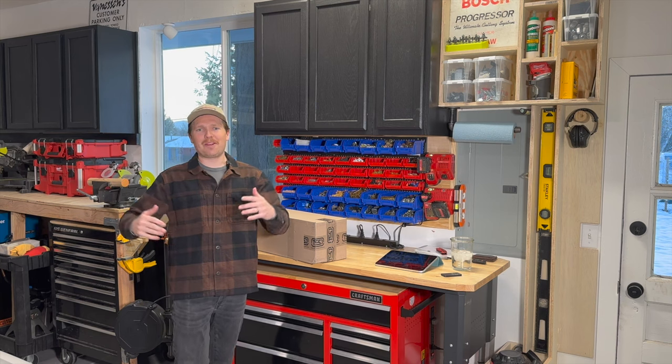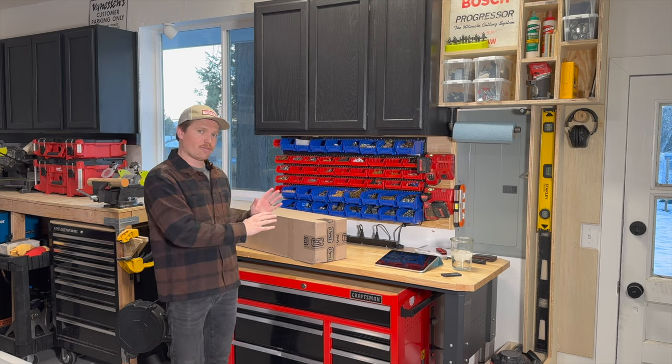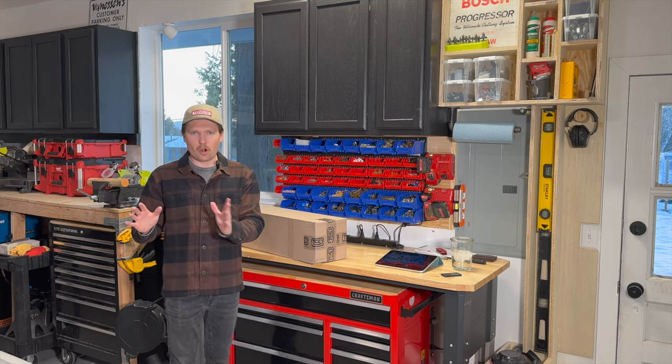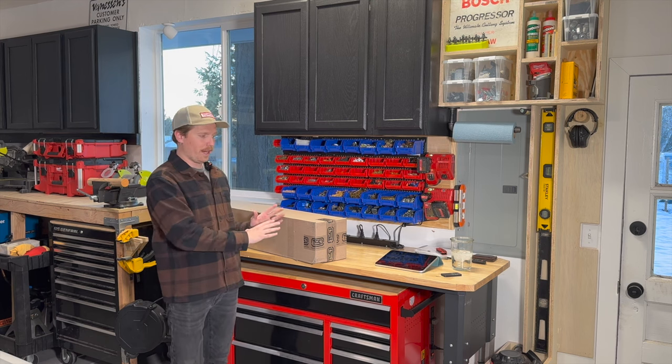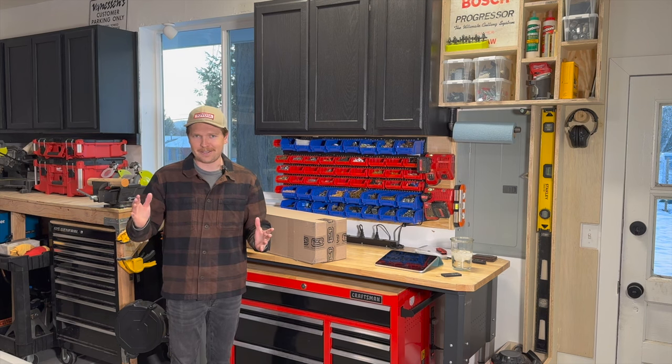Hey everybody, we are back with another Team 4Runner install. Today we're going to be installing this trail standard off-road grill onto our white Toyota 4Runner. The goal is to give it kind of a TRD Pro-esque look, but we opted for the white grill to maintain that color-matched look that we're going after. So let's get to it.